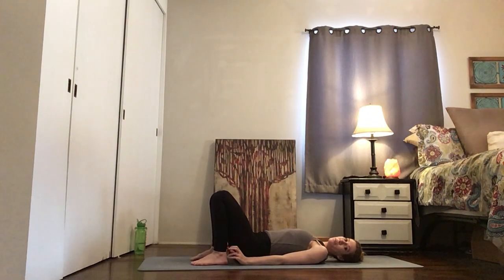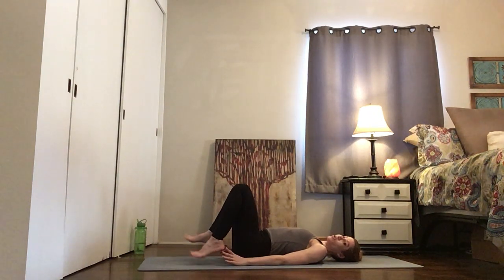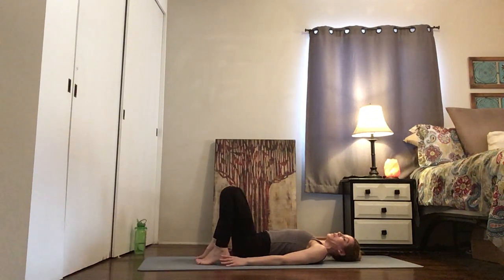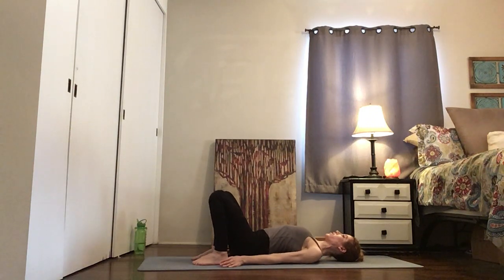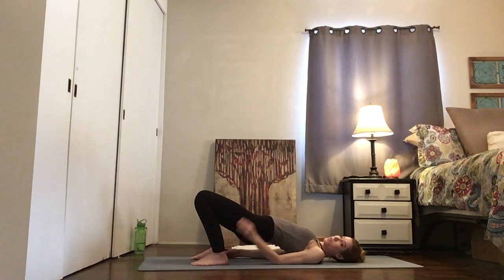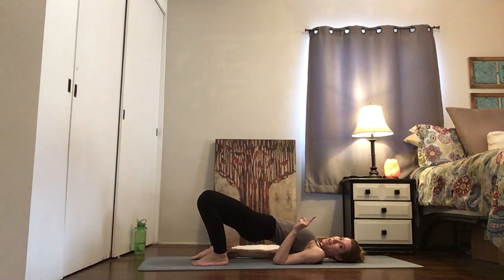Reach — you should be able to touch your heels. It doesn't have to be right up on your butt, just close enough that you can reach with your middle finger. Now try and turn your toes so they're pointing forward and not out. Wiggle your shoulders underneath your back, feel that connection, and then begin to lift your hips slowly. It's important that your toes point straight ahead so that your knees can point straight ahead and not out.